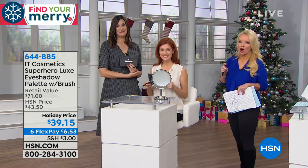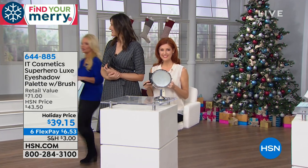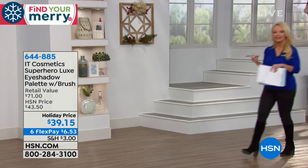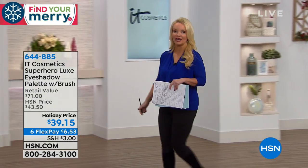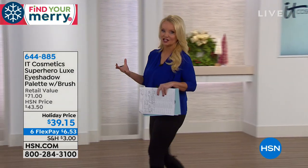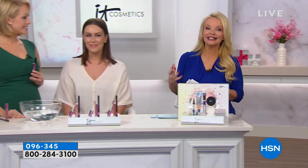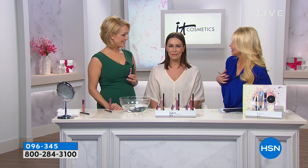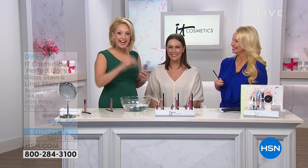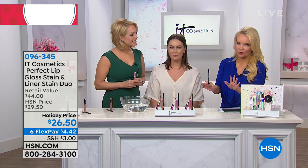We're gonna continue on with IT Cosmetics, and we have Desiree Zeroli with us — she is actually going to continue with our second hour of IT Cosmetics. She also is in education for this wonderful company that brings us innovative technology and skincare good-for-you ingredients in colors that we love.